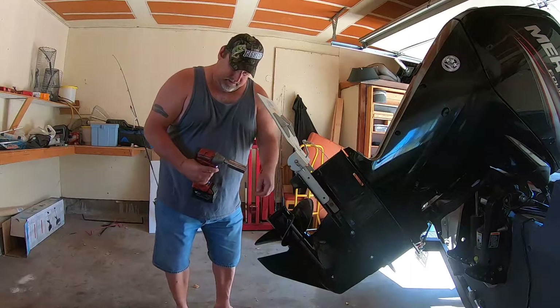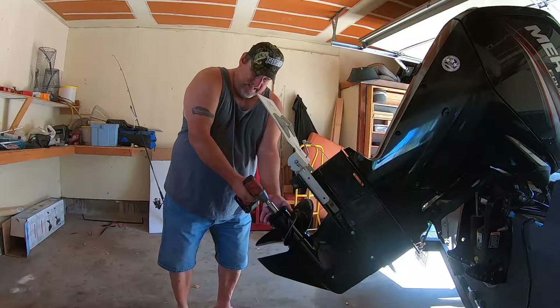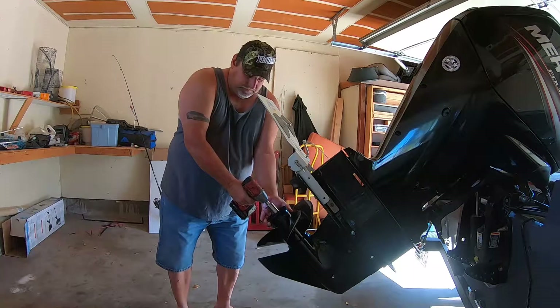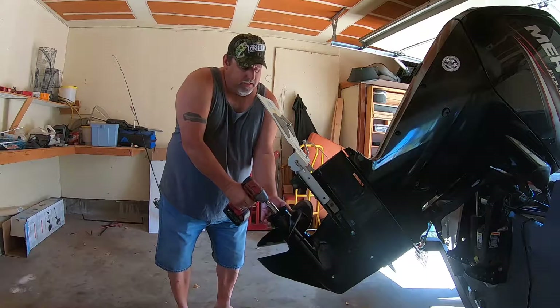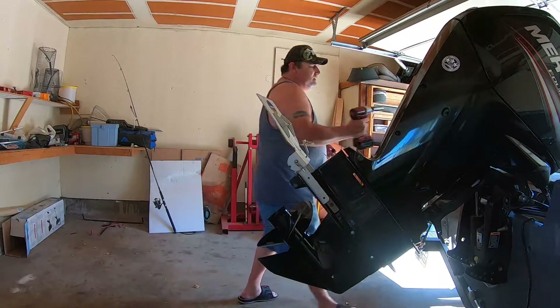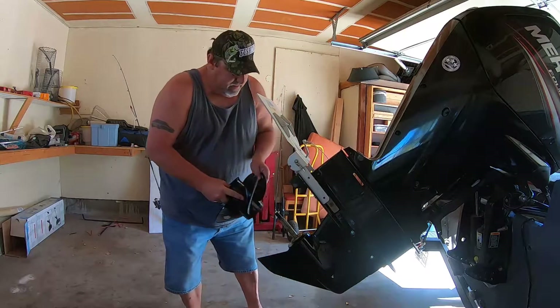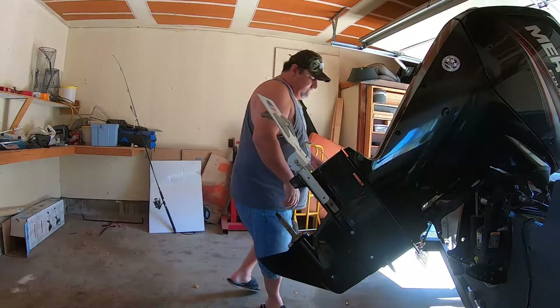So I bent back the tab, 27mm socket on my little impact. Pull that prop out of there — a little water coming with it.